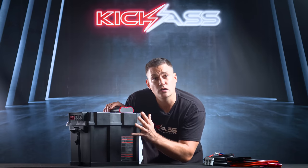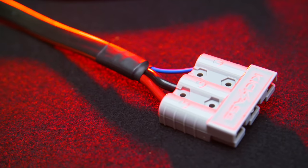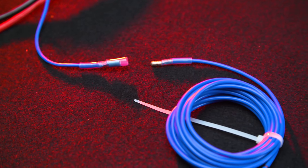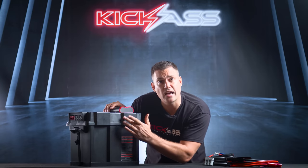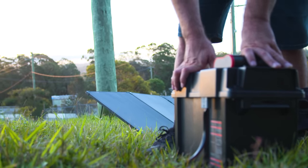On the back is your access point for your DC-DC charger. There's a very special triple Anderson plug here which integrates the ignition wire, making sure that your DC charger functions correctly. Next to that is another standard Anderson plug for the input of your unregulated solar panel.